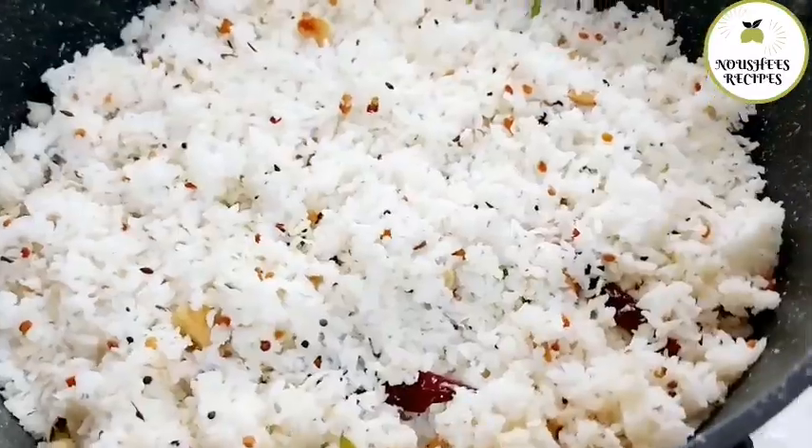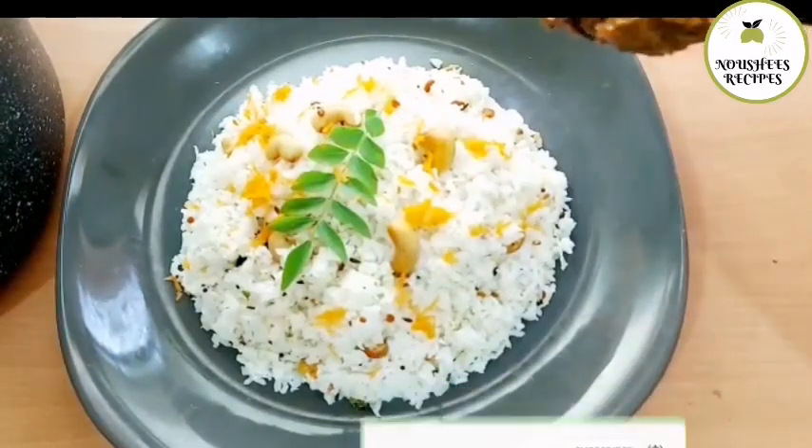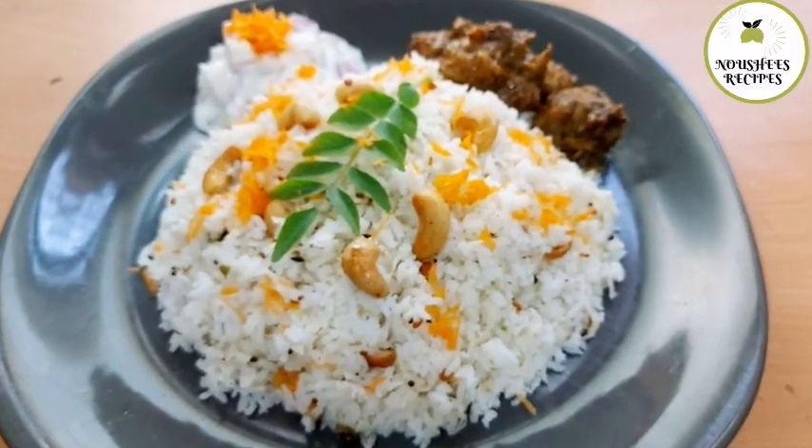Easy and tasty coconut rice. 1 teaspoon. Thank you.